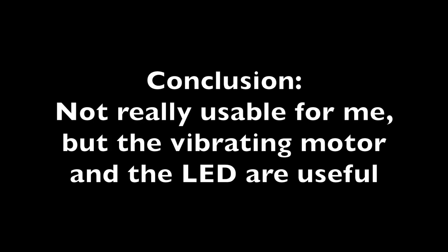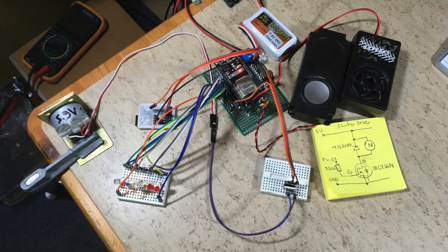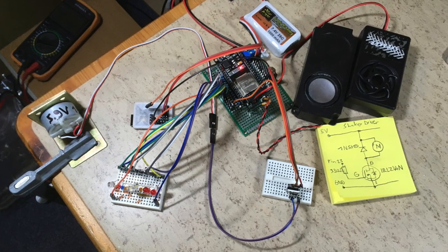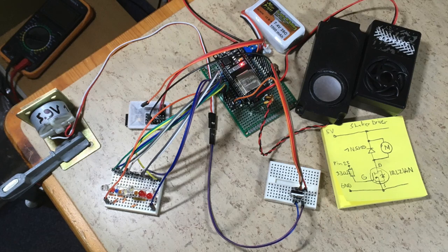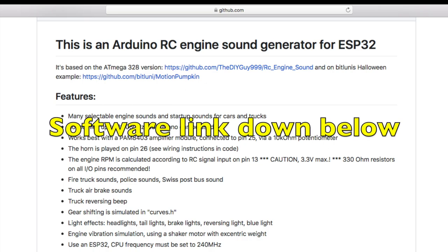So what's my conclusion? Not really usable for me, but the vibration motor and the LED are useful. So I attached the vibrating motor and the speaker to my DIY Arduino light and sound controller. Will it work better? Well, it's your decision. You can download the required software on my GitHub — link is down below.